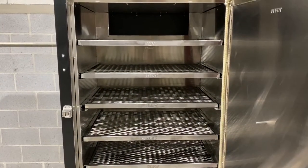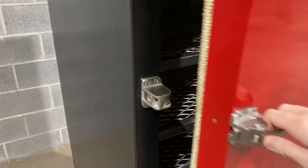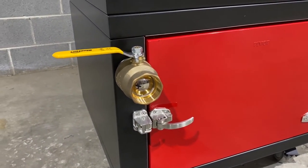We purposely size our racks to fit commercial baking pans and oven roasting pans for a ton of flexibility. The T-Rex is airtight, only supplying air through our 2-inch ball valve. This gives you tremendous temperature control for those very long cooks.